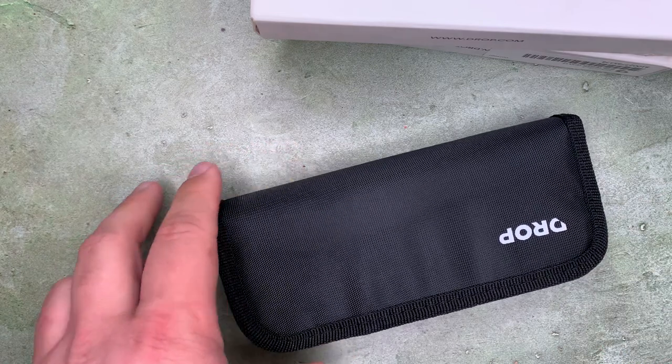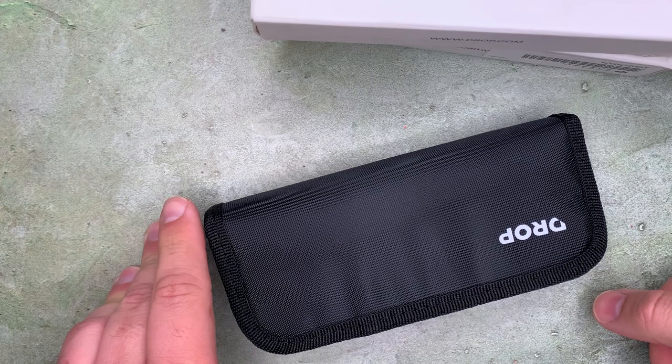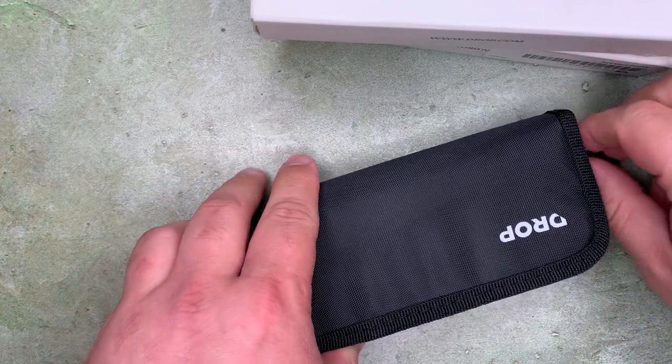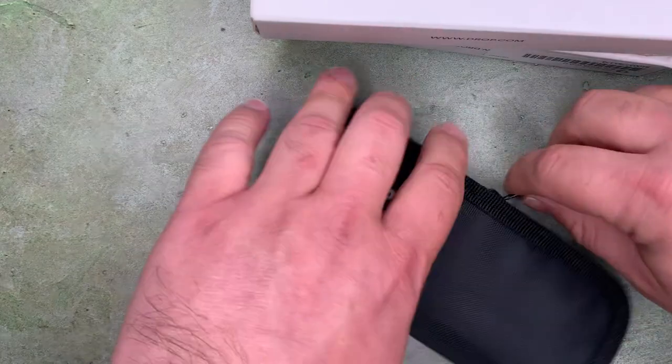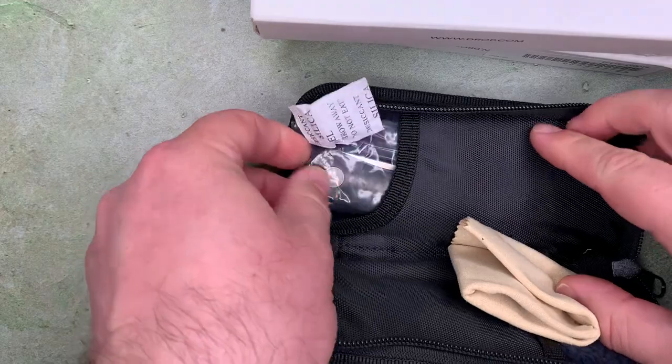He's probably best known for the ATCF, which is a drop point tactical folder, liner lock. This is a different design with a different blade profile — this is a Persian blade.